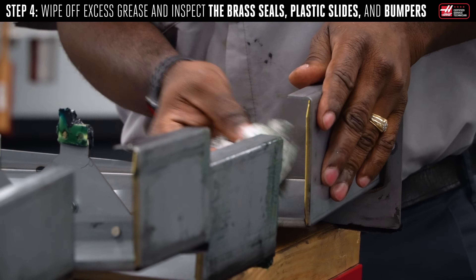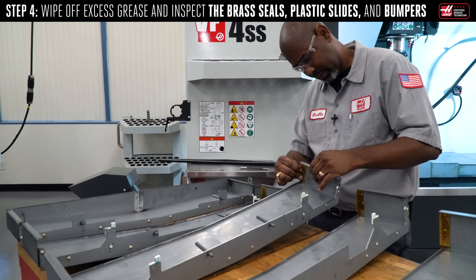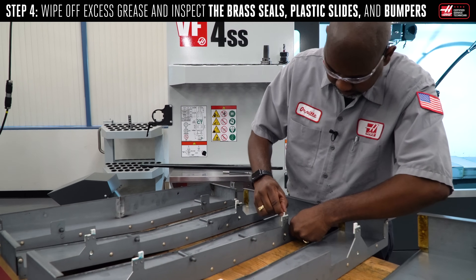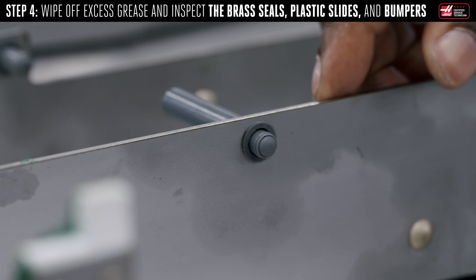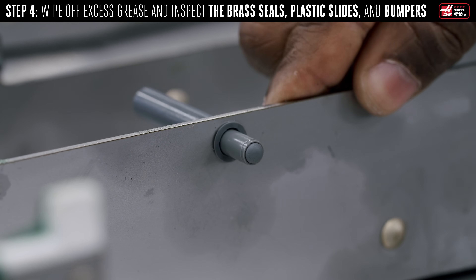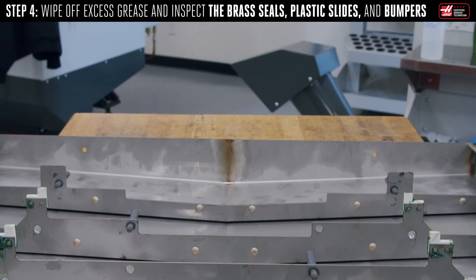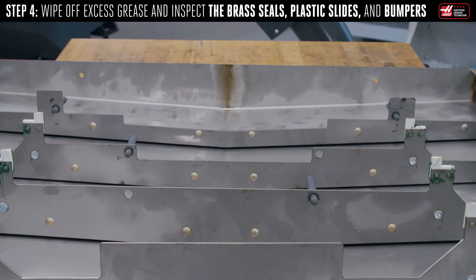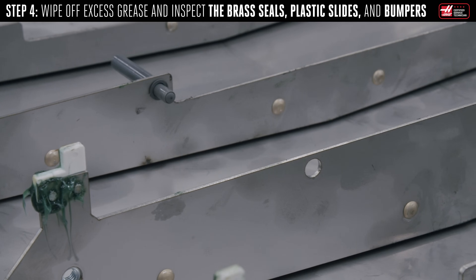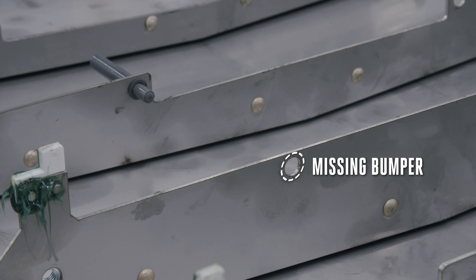With the leaves all separated, pull the old wiper off the edge of the weight cover. Wipe away the excess grease and carefully inspect the brass seals on the sides, the plastic slides, and the bumper. Use a dead blow mallet to remove any dents from the weight covers. These bumpers are new — they were added to the weight cover assembly in September of 2021. However, they are not backwards compatible. The bumpers were designed as a cushion to eliminate as much noise as possible. If you notice a couple of bumpers are damaged or missing, the weight covers will still function properly.